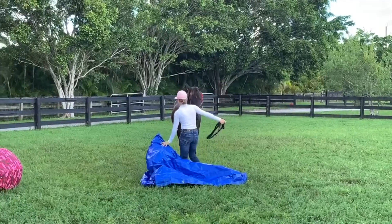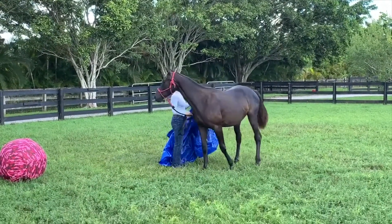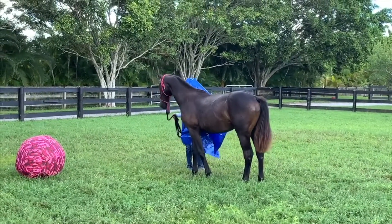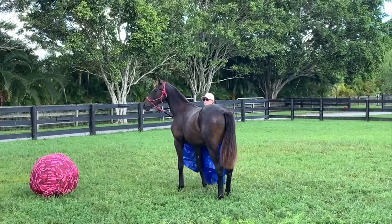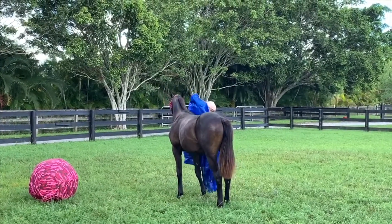Next I did the same thing on the left side. You should do everything on both sides, especially when you're working with young horses. So I took the tarp to her other side and just did the same thing as before — touching her with the tarp so that she gets used to it moving around and touching her on both sides.